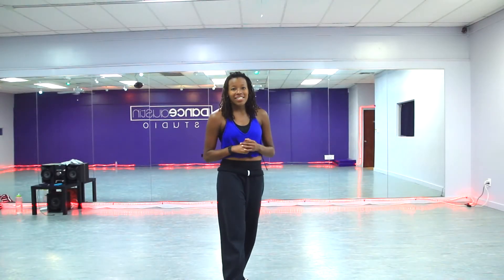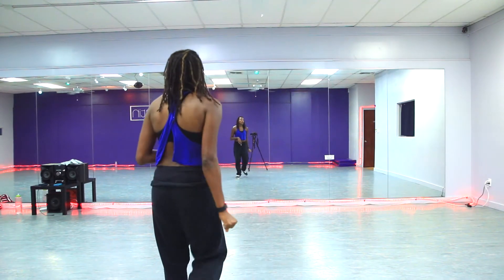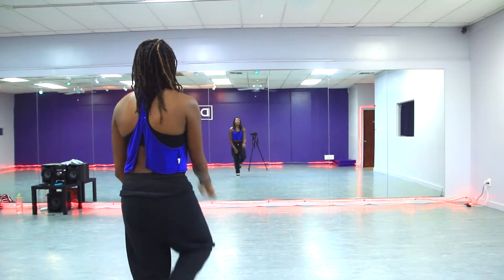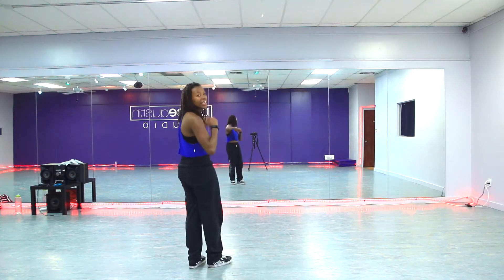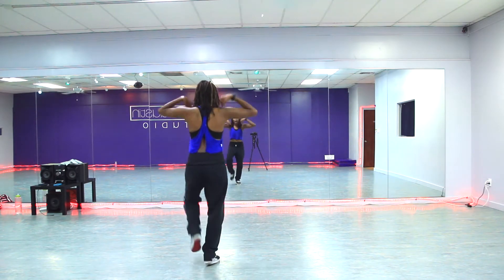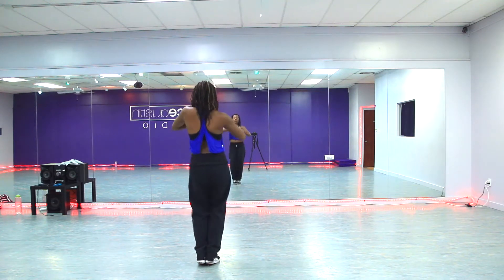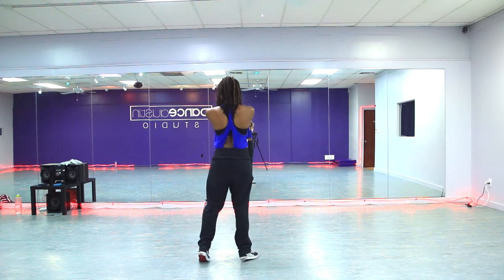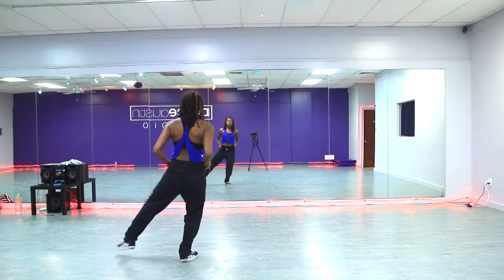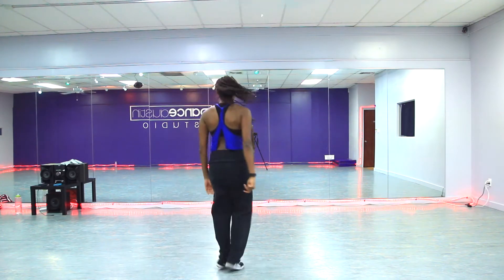Alright, getting started guys. This one repeats itself so it's not too much choreo. You are going to walk on 5, 6, 7, clap — just get pumped for it. Then throw out 1, nice and plié. Come up on relevé 2, circle down 3, 4. From here you're going to grab and 5, then do and 6, step behind 7, turn 8.